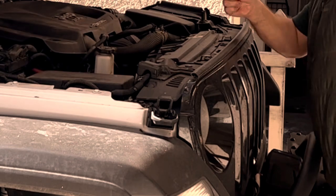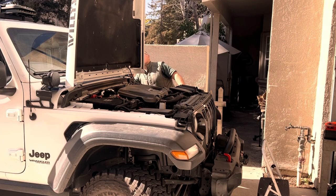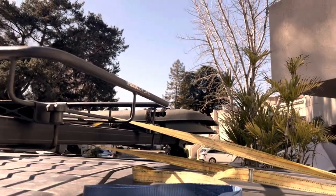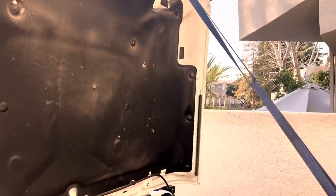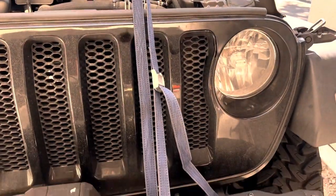The best way to access the batteries on a Jeep Wrangler is by folding the hood all the way back and laying it onto the windshield. I wasn't able to lay my hood back all the way because of the off-road lights I have mounted on the A-pillars, so I had to come up with something else. I ended up using cam straps to hold the hood vertically, not allowing it to move forward or backward, and that worked out okay for the entirety of the job. Not the most elegant solution, but it worked out.